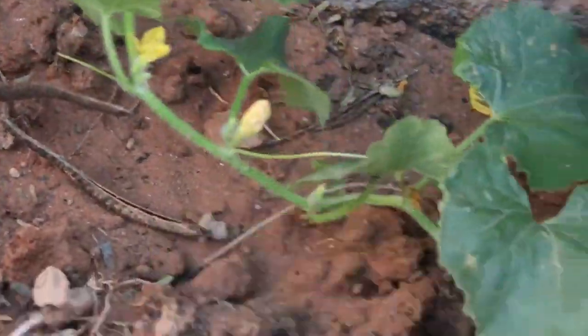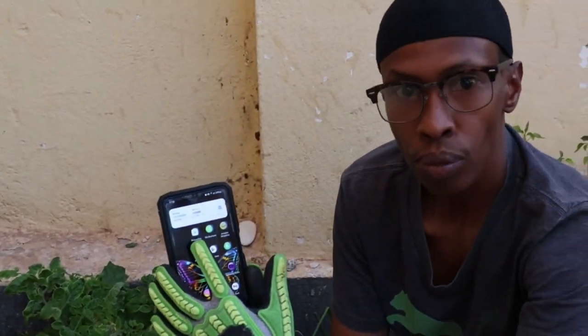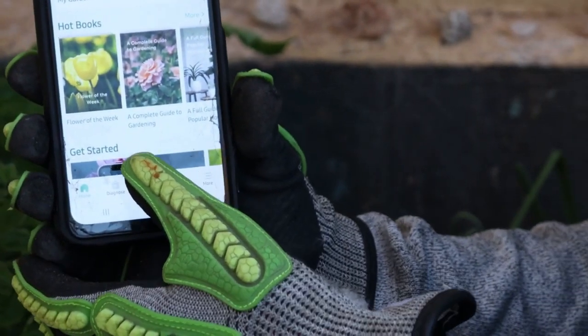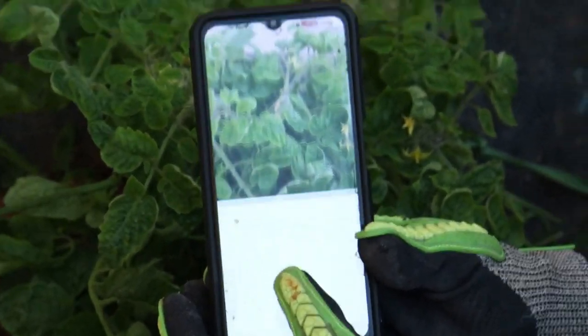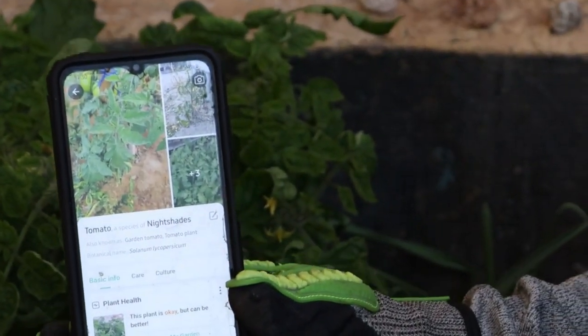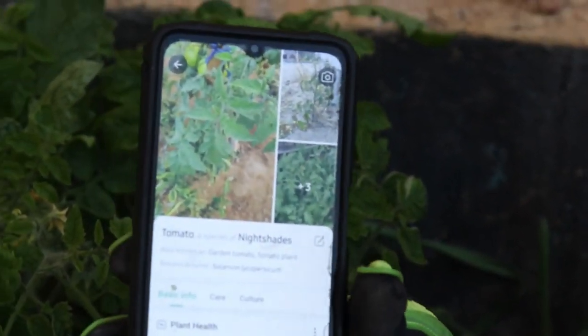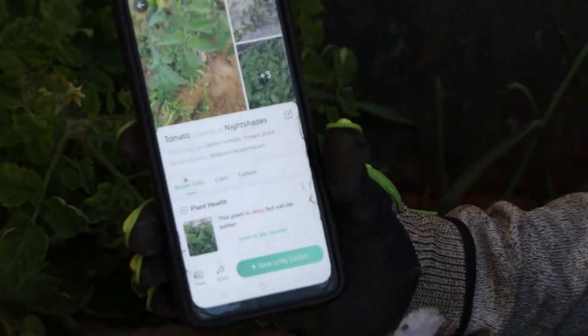I want to show you what I use — sometimes the plant gets attacked by small little bugs. I use this app called Picture This and I take a picture of the plant. Once I take a picture of the plant it identifies what type of plant it is — so this is tomato, a species of nightshades — and then it tells me whether or not the plant is healthy.